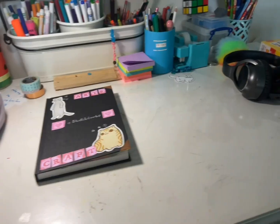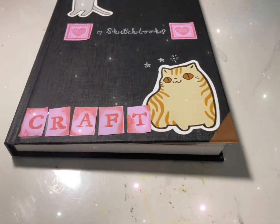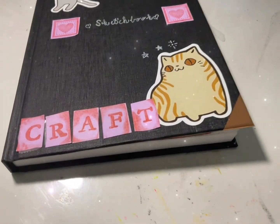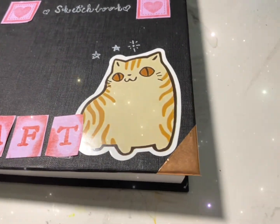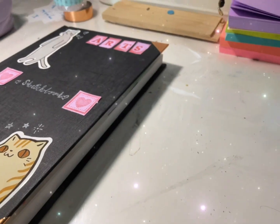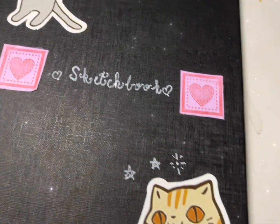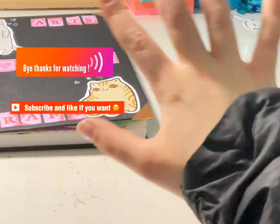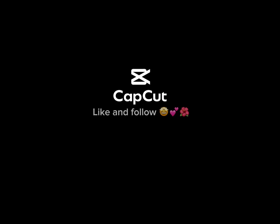This is the final product — I really hope you guys liked it. I love how it turned out, I'm really proud of it. Thank you so much for watching, subscribe and like if you want!